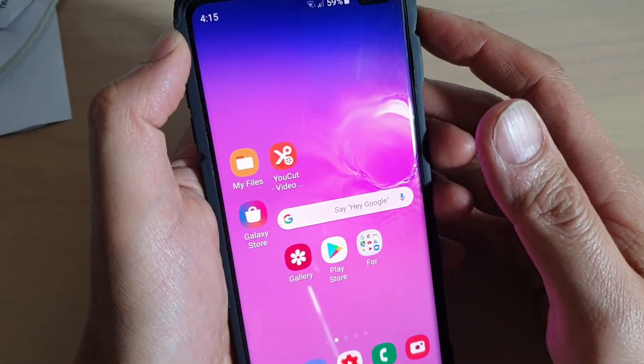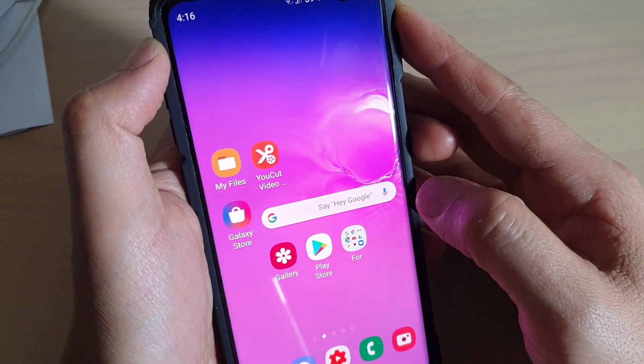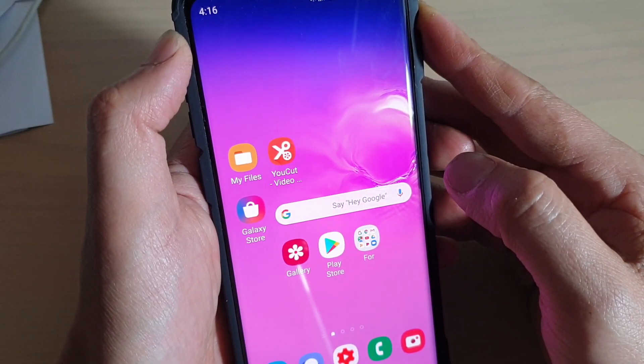Hi, in this video I will show you how you can uninstall the secure folder and get more storage space on your Samsung Galaxy S10, S10e, or the S10 Plus.